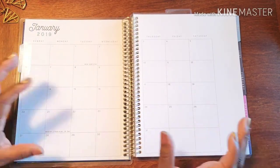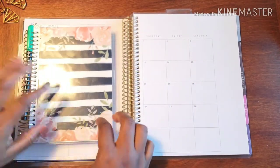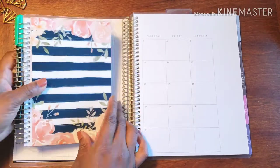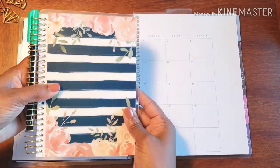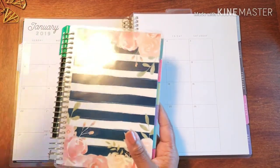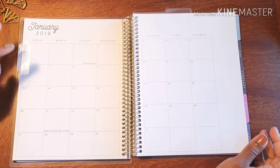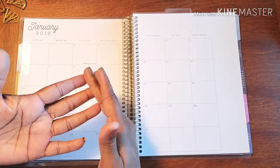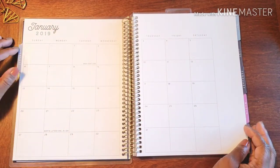I'm a Recollections fan, but unfortunately Recollections did not come out with a medium or large size fitness planner. They came out with a mini fitness planner — it's about this size. I could not use something this small to write down everything I do fitness-wise.